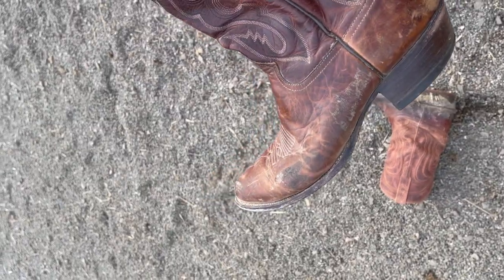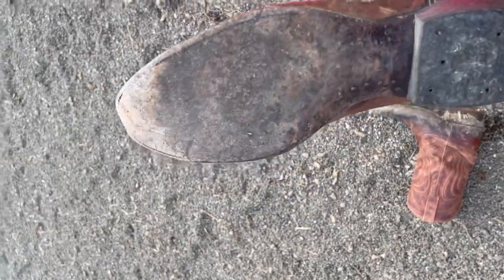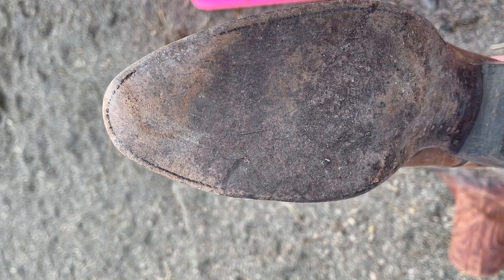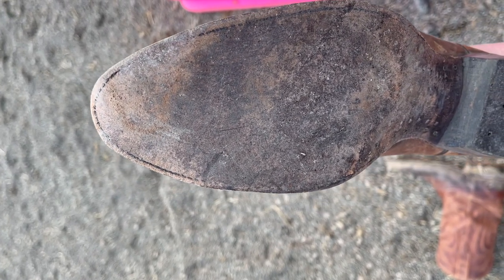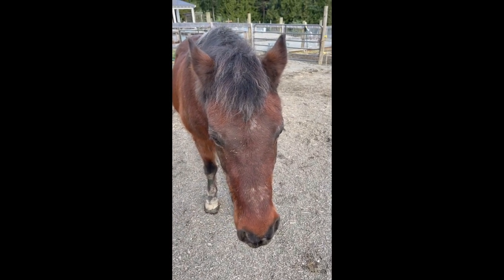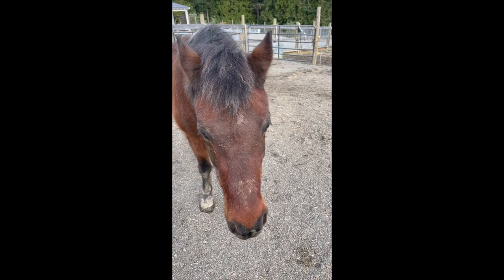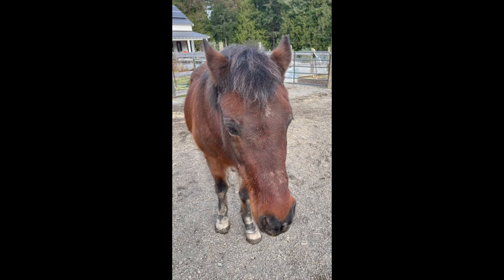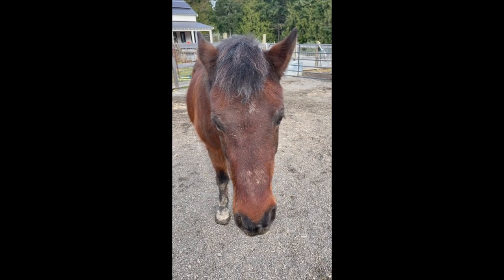I talked about my Tony Llamas in my last video. This is a 20-year-old pair of Tony Llamas — that is the original leather sole, and it did not do that. What do you think, Applesauce? That is not a good boot! Applesauce, I would completely agree with you. That is not a good boot. So let's try something else, and hopefully we'll have better luck.